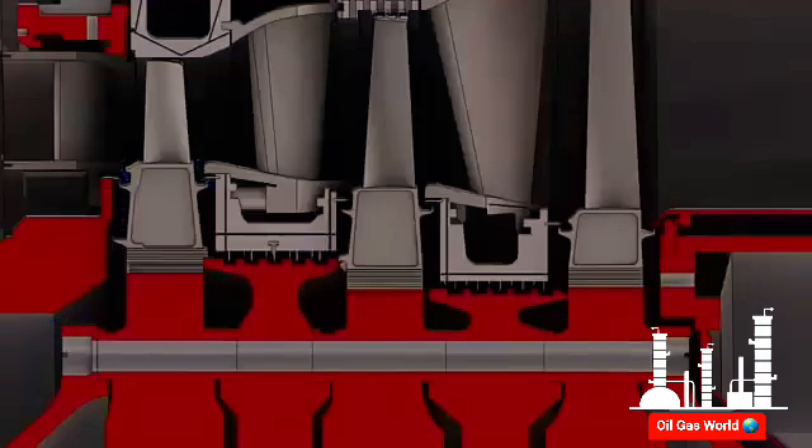The first stage aft wheel space is cooled by compressor discharge air supplied through the second stage nozzle. The second stage aft wheel space is cooled by a portion of the first stage aft wheel space cooling air, which passes through the labyrinth and brush seal. Additionally, the second stage aft wheel space is cooled by the rotor internal cooling air, which passes through the slots on the forward face of the second wheel spacer.